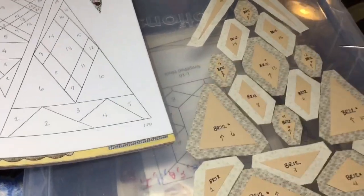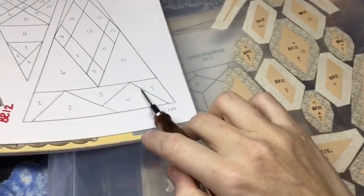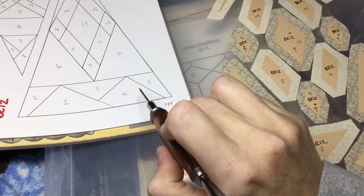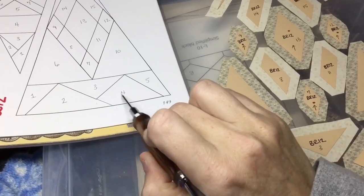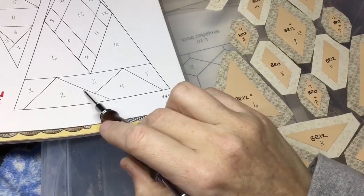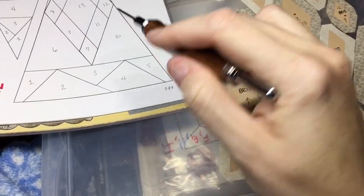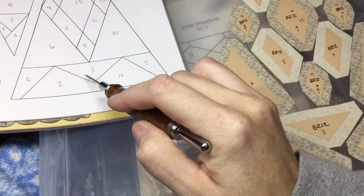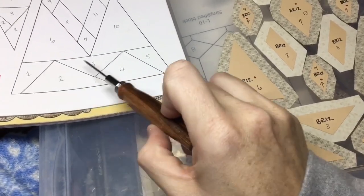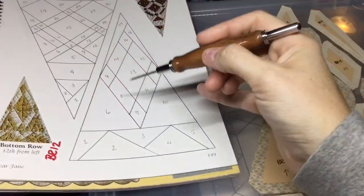So how this is going to go assembly-wise is here we've got five pieces right here on the bottom. And this is the only weird spot. So what you're going to do is put together pieces three and four, making sure that this is a good line here. And then you're going to stick on number five to number four, and then you'll be able to put on number two and number one. I think I might put one and two together before I put it on to three and four, but we'll see how that goes.